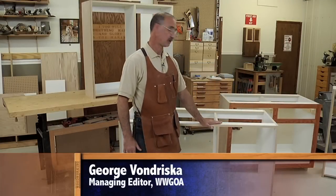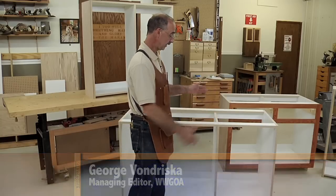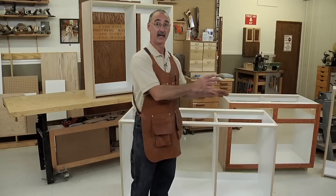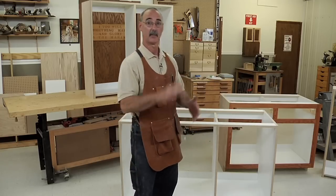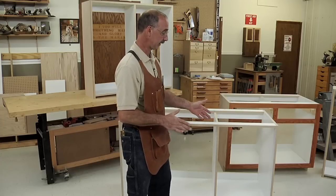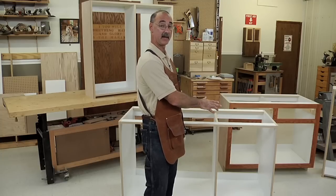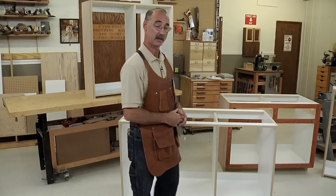I really like making kitchen or bathroom cabinets out of melamine. It's got that great bright interior — I don't have to go back and do any finishing on the inside of the cabinet after it's constructed. But what you run into is that if it's a face frame style cabinet, when I go to finish the face frame, am I going to get finish all over the melamine that I'm going to have to clean up?